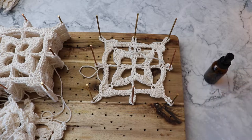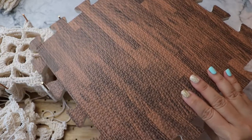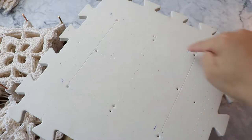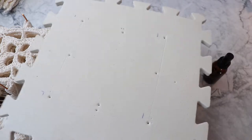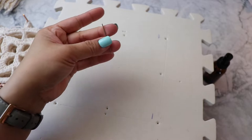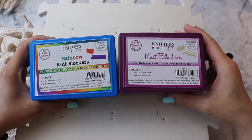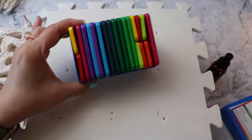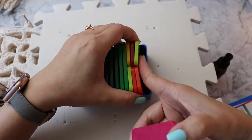If you don't have a blocking board, you can use a foam board — something like this. I bought this on Amazon and measured it out, and that's what I was blocking my last square on. You can hold it down with pins like little t-pins like this, or you can use actual blockers. These are Knitter's Pride — there are two sizes: the larger one and ones that are half the size.